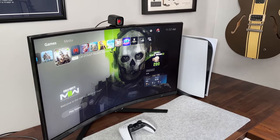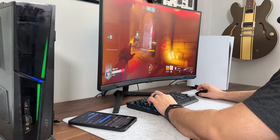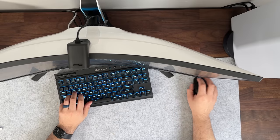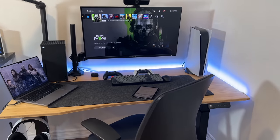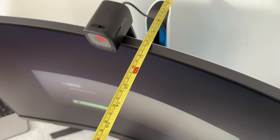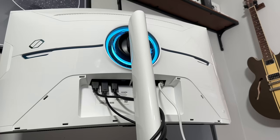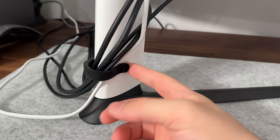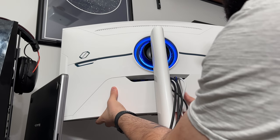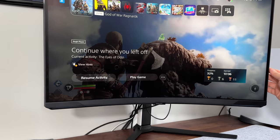One glaring issue after using this for a bit is the overall size — particularly the stand. Since I play on low sensitivity with my mouse and move my hand around a lot, my mouse always clips the stem of the stand. I'd rather have a smaller stand or mount it on a VESA arm. The stand also pushes the screen almost a whole foot from the back of my desk, making me uncomfortably closer to the display. Cable management is mediocre — the rubber snap flap randomly pops out. That said, the stand does have excellent rotation, swivel, and height adjustment with lots of adjustability.